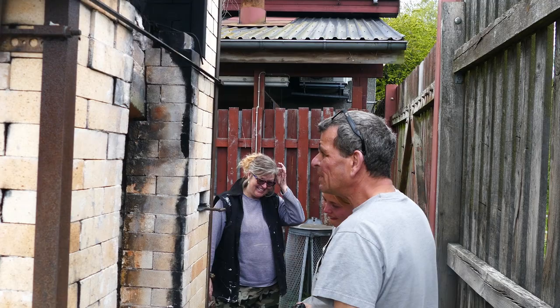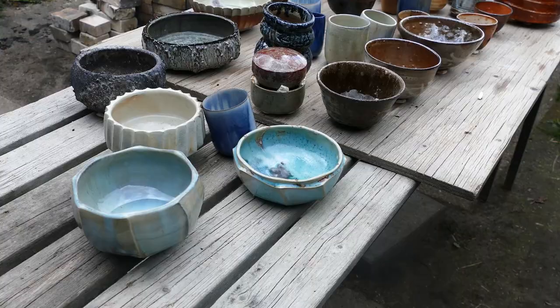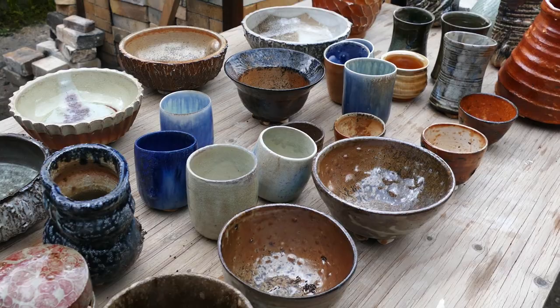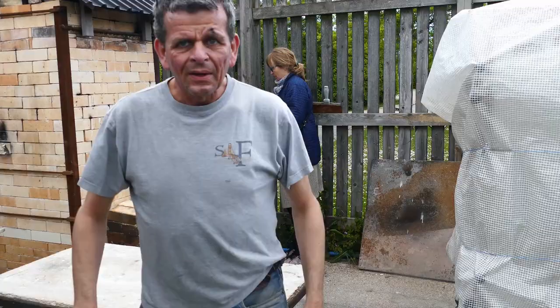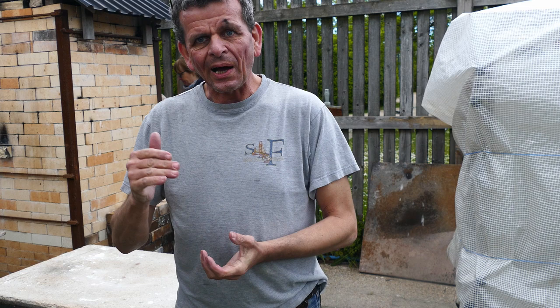We'll take the last shelf and start to fill the table. This is everything that came out of the big kiln — from the top, down to the middle, and down here what was furthest from the fire, which also turned out really nice. Now we're starting to take things out of the small kiln. Even though the fire was not at a high enough temperature, the results look very good.